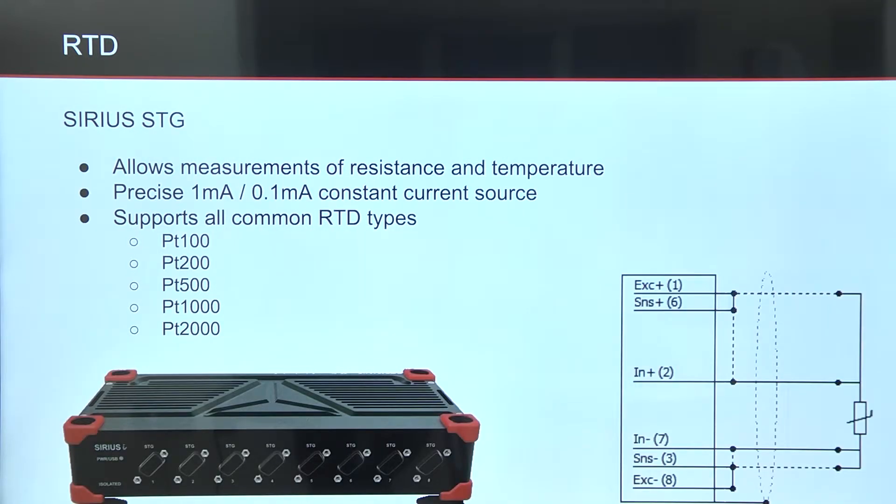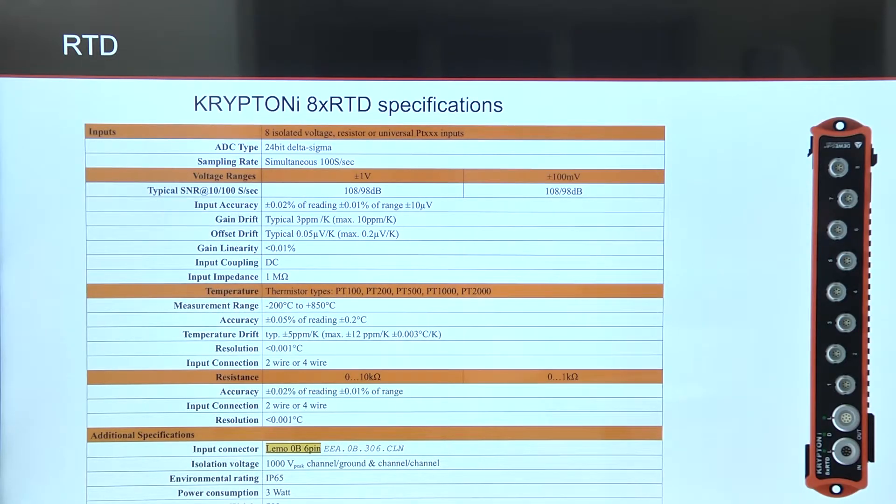You can also measure resistance and temperature with Sirius STG modules. The Sirius STG has an internal constant current source that is set to 1 mA for measuring low resistance RTDs and 0.1 mA for measuring high resistance RTDs.